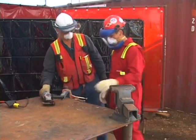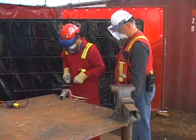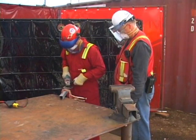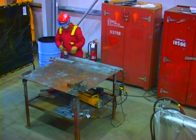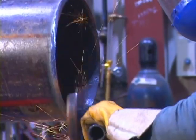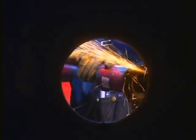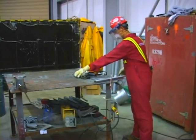When starting, make sure the disc is not contacting the material before the switch is turned on. Hold the handles tightly with two hands. When stopping, let the disc stall on the material you are grinding or on the workbench. Make certain all motion has ceased before setting the grinder face down. Do not touch the material immediately after operation — it may be extremely hot. When the job is complete or you have to leave the area, unplug the grinder.